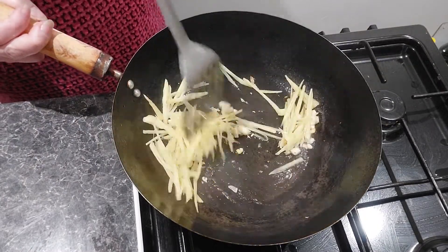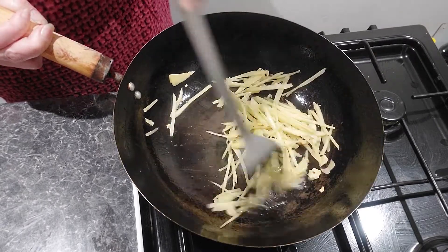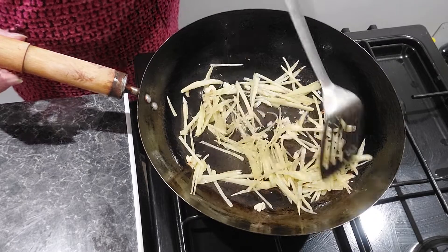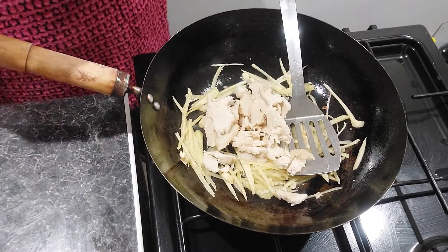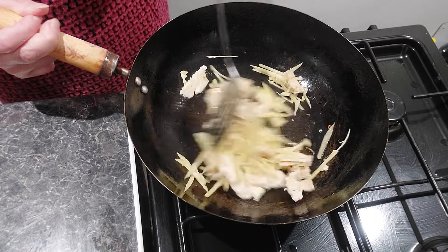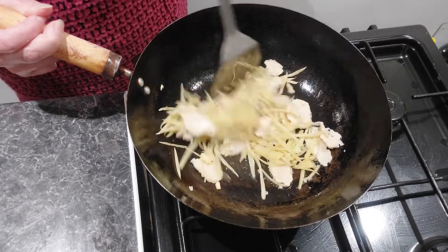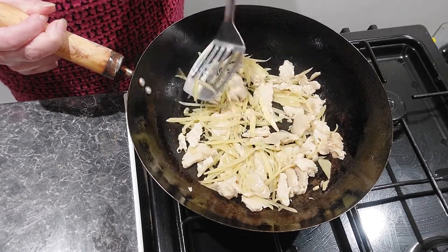When you fry the ginger a little bit, it makes it not so strong when you eat it. Frying the ginger makes the taste a little bit nicer. When your garlic starts to turn a little brown — it doesn't need to be really brown, just be careful not to burn it — then you add your chicken in. Keep frying your chicken with the garlic and ginger to brown it just a little bit, until your chicken is maybe 20 to 30 percent cooked.